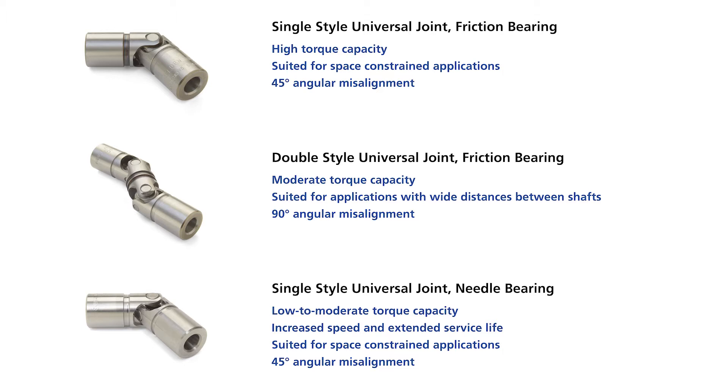The friction bearing type can operate up to 45 degrees of misalignment and they're better for confined spaces than the doubles. Doubles are used where there's a large difference between shaft ends and when high misalignment is required. They can achieve misalignment up to 90 degrees.